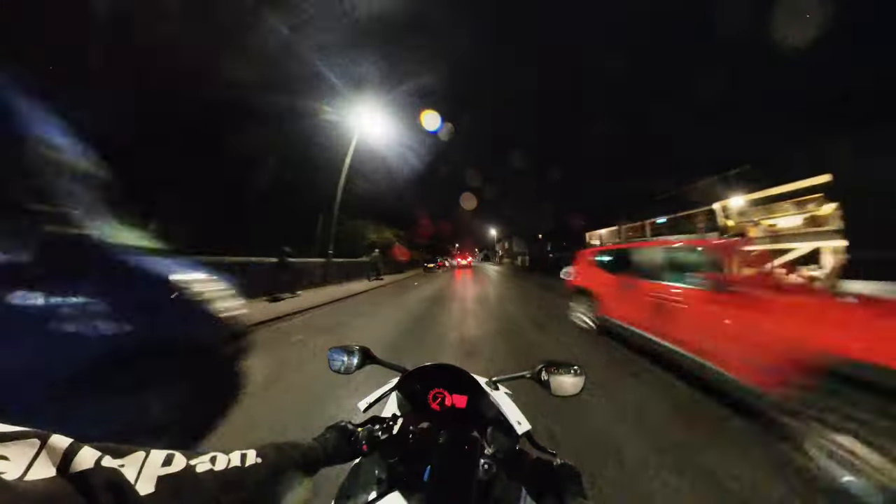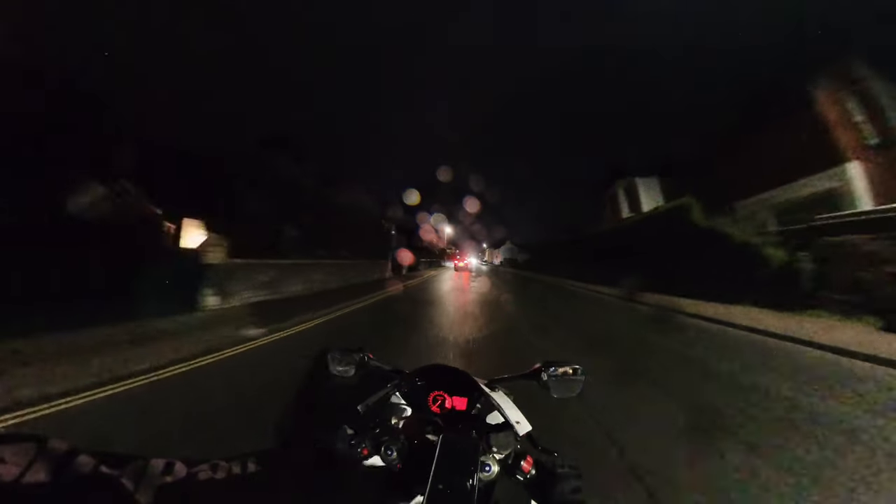I can't believe this weather — that is the most typical thing ever.